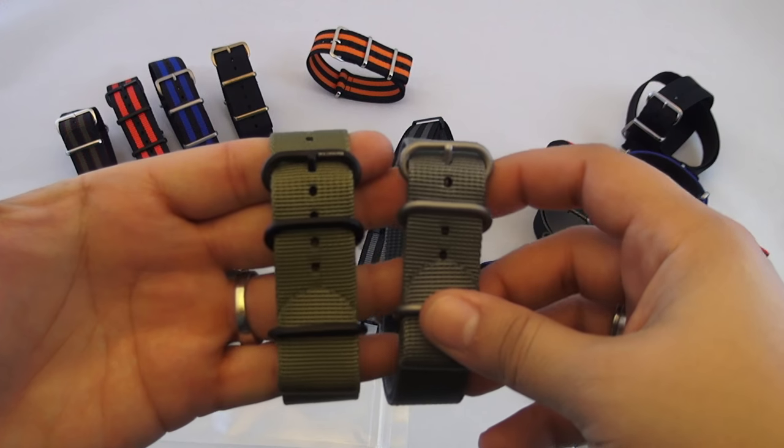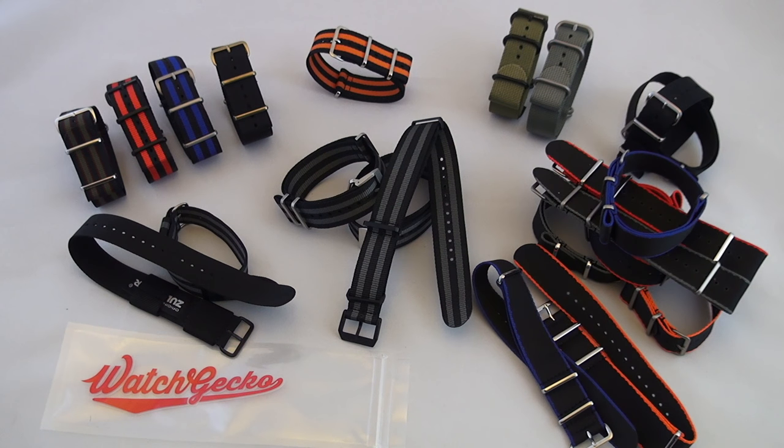I'll be ordering a 20 millimeter option for my Marathon GSAR. The last grouping that we're looking at are all prototypes that currently have an awesome discount. So if you like any of these, I'd jump on the website and pair the discount with the additional 10% off that you're going to get using CG Watch Fam at checkout.